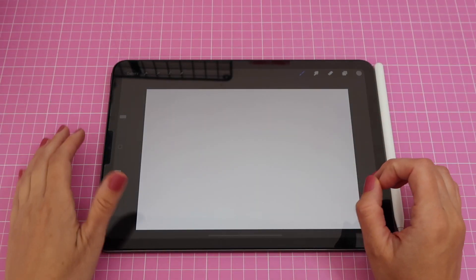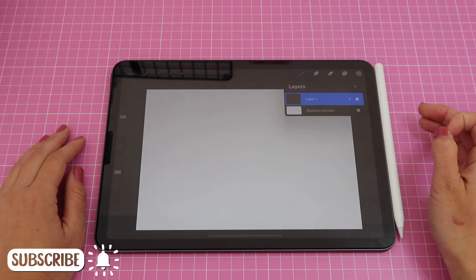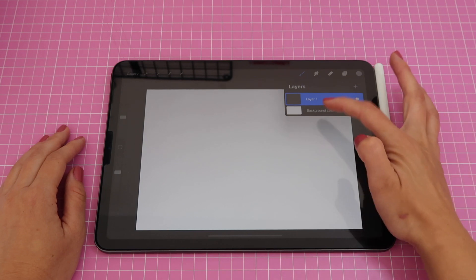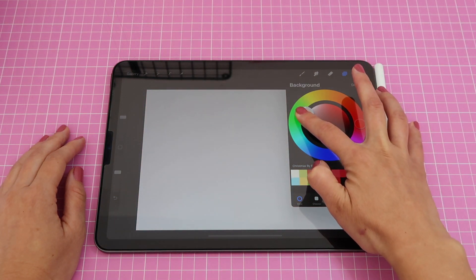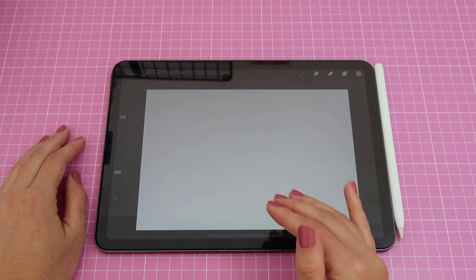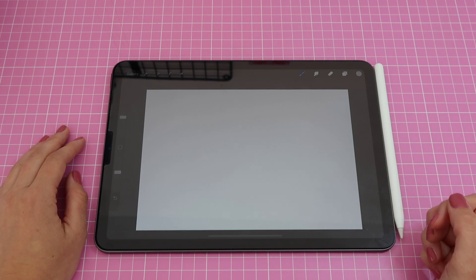I'm going to change the background to a gray color. To do that, tap on your layers menu — the two squares on the top right — and where it says background color, tap there and choose any color you want. I'll go for a light gray, so that if I have any white stickers I'll still be able to see them on the gray background instead of them blending into a white background.